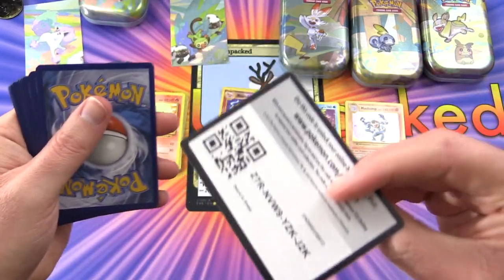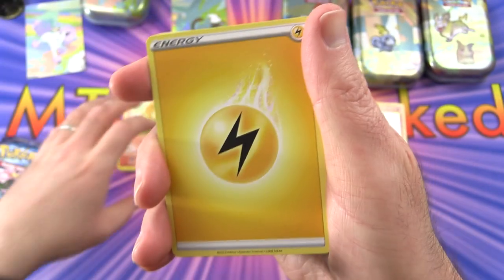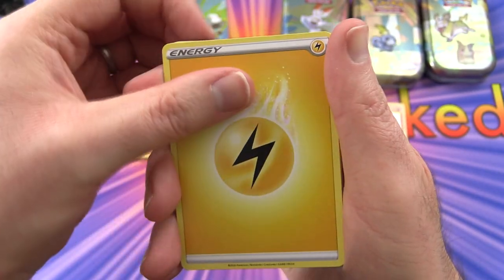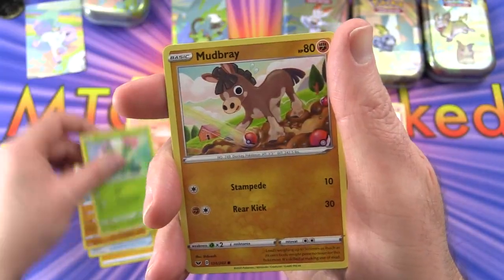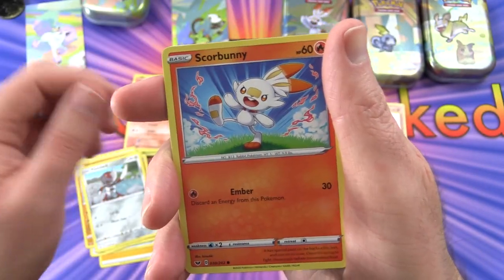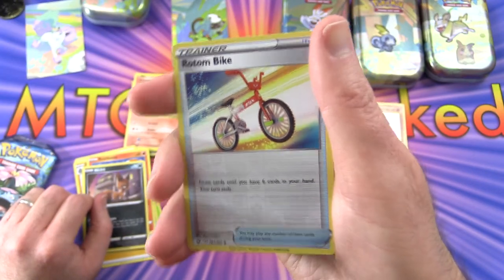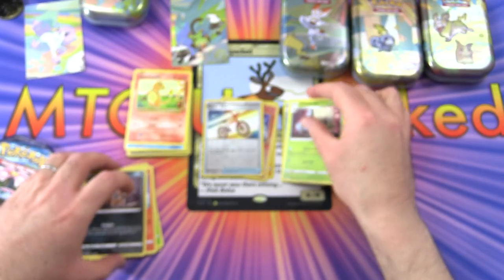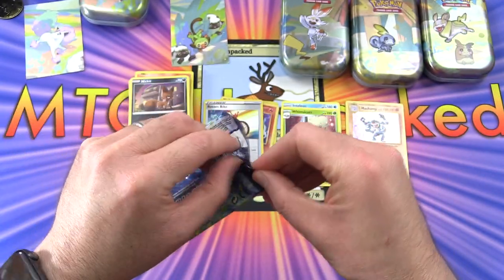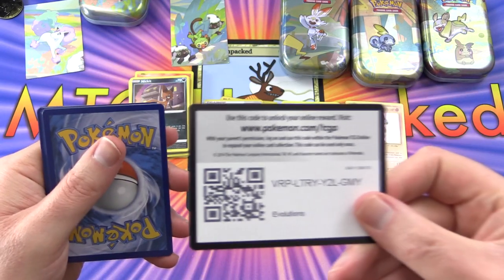Code card - if you actually get one or more of the codes let me know in the comments, I know people get upset if they miss out. We get an energy, Power Pad, Kingler, Maractus, Mudbray, Pignite, Skorpony, Nickit, a reverse holo Rotom Bike, and a Whimsicott is the rare. Moving on to Evolutions - which of these sets is your favorite? I have a feeling a lot of people will say Sword and Shield.